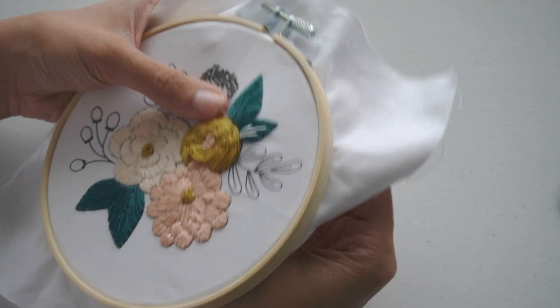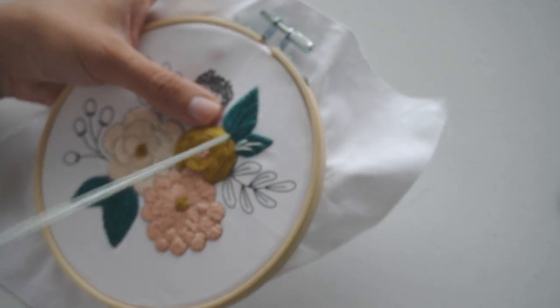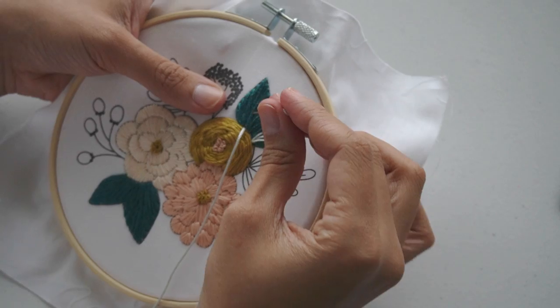It took me two days to get it done, but I feel like if it wasn't for how hard it was to work on this type of fabric, I probably would have finished it in one day.